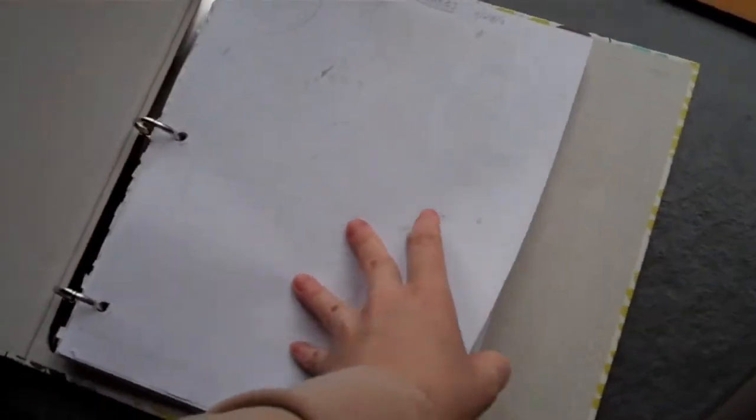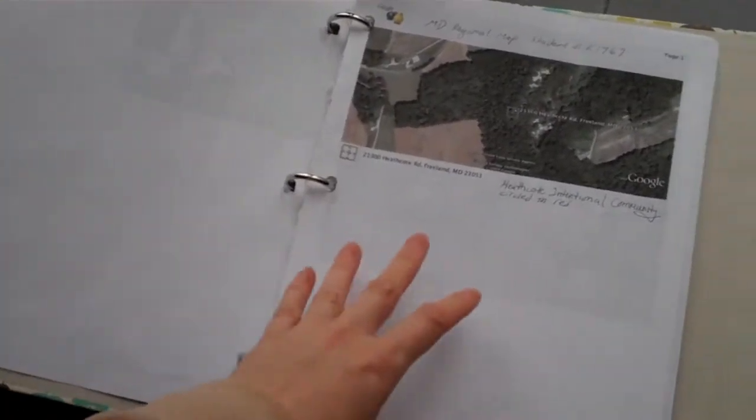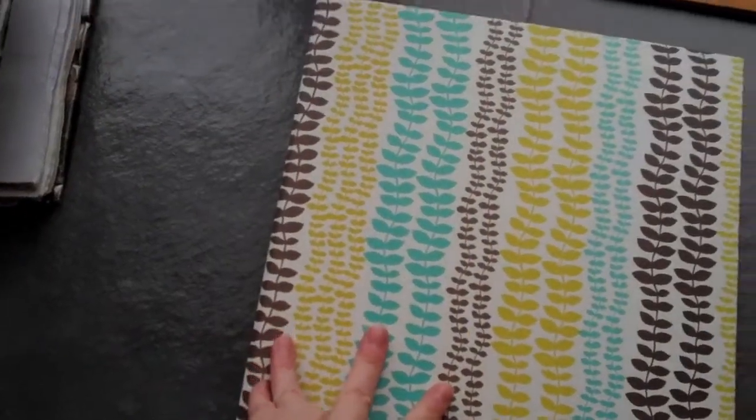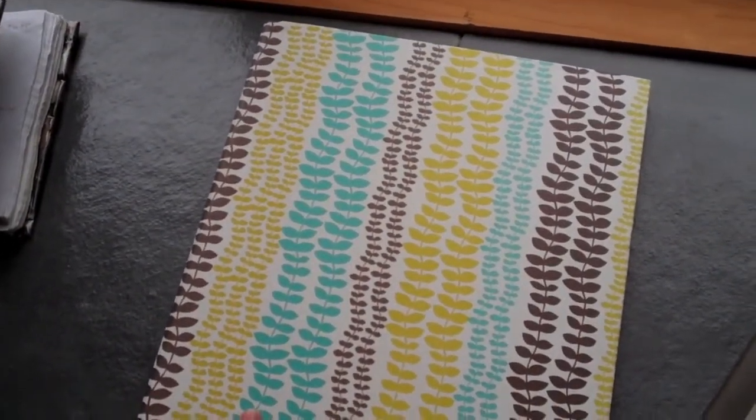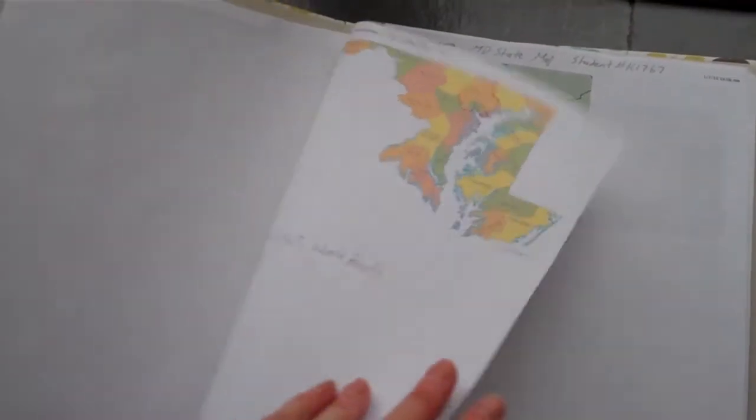Next I'm going to introduce you to the three-ring binder or notebook method. This allows versatility and more flexibility with putting in and removing papers. This notebook is actually my Kamana notebook — I took a nature awareness course called Kamana One and Two from Wilderness Awareness School. This is my field journal for that course, and I chose my sit spot and did a map.